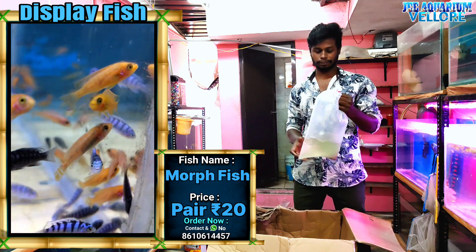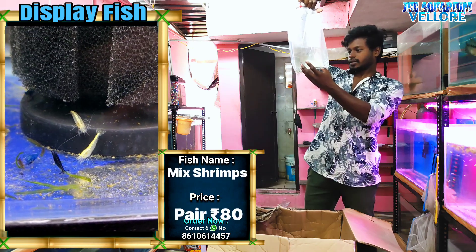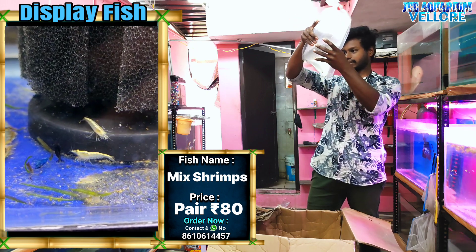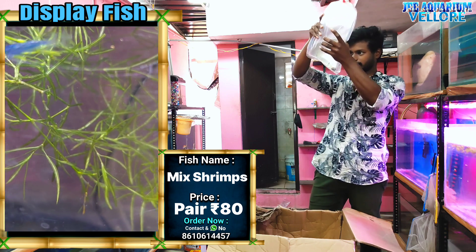This one is two pairs. This is a lot of fish. These fish are here, they are all fish. This fish is about $50.